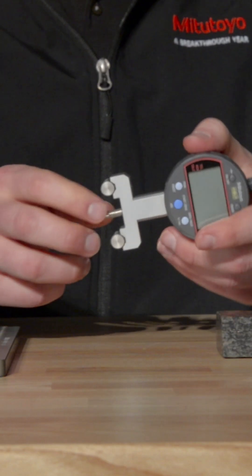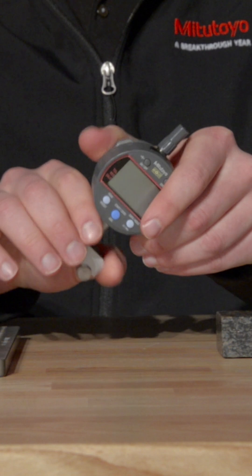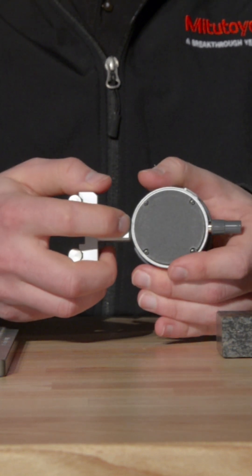To use our calculation type indicator with any fixture, the first step is to make sure that everything is secured — checking the contact point, the screws that hold the reference pins in place, and the set screw on the back that holds the stem.